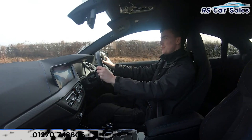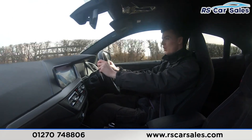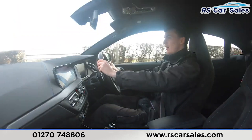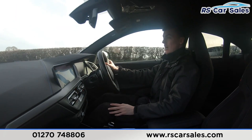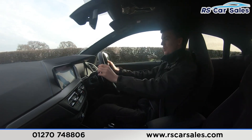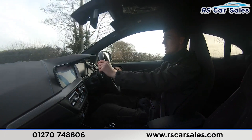Welcome to the video test drive of this BMW M235i X-Drive Grand Coupe. The purpose of this video test drive is to show the vehicle drives exactly as you'd expect. As you can see, the steering wheel keeps us in a straight line without pulling to the left or right, staying straight and true. We have the multifunctional steering wheel with two paddle shifters either side.